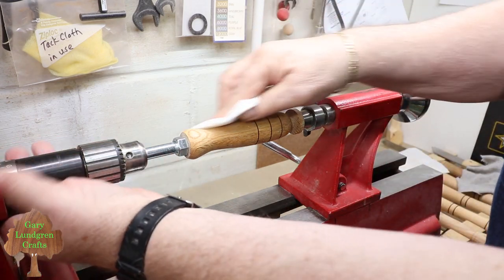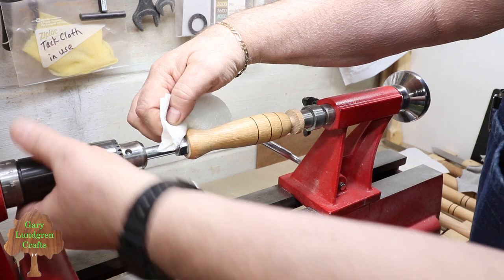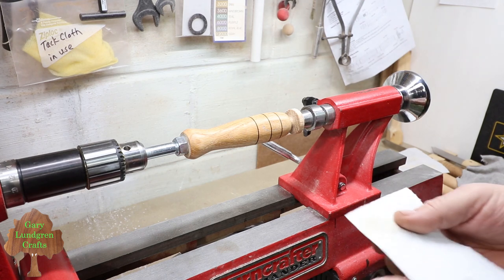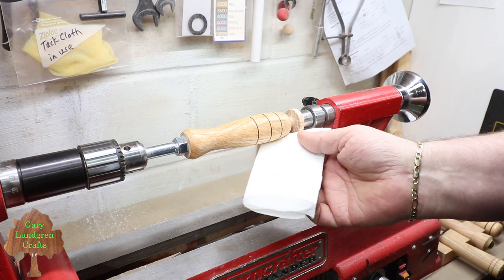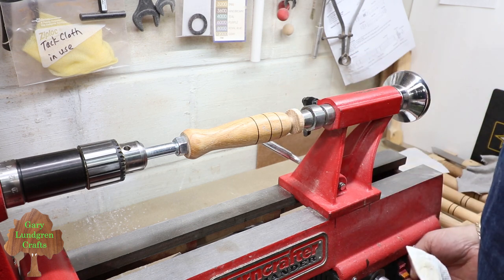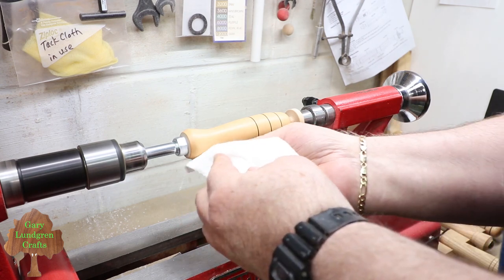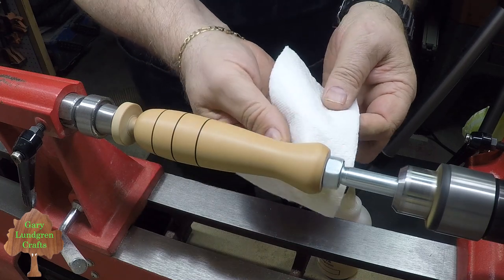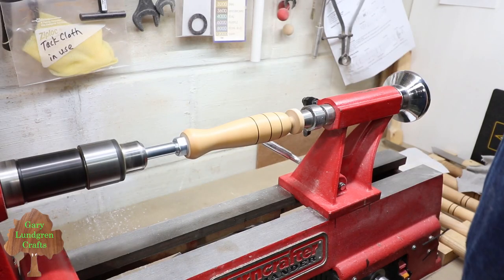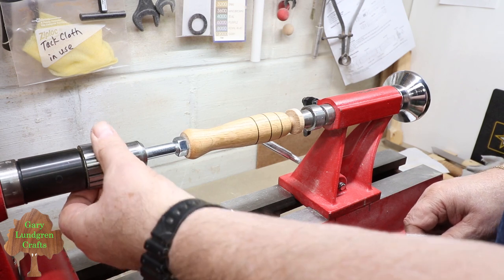I go over it a few times and make sure I've got it worked into the edges of the handle really well. Then I start the lathe at about 2000 RPM and apply some pressure to get it warmed up for about a minute until it's pretty well sealed on there and starts to shine. It'll take about three or four coats to really get to a final finish. After another three coats this will start getting pretty shiny and give it a good protective coat.